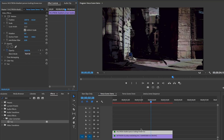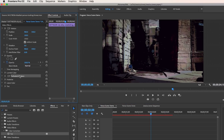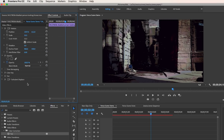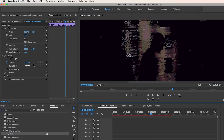We also need to place the Turbulent Displace effect onto the silhouette figure. To do that quickly, go back to the first video clip, select the effect from the effect controls, go to Edit > Copy, then select the silhouette clip, go to the effect controls panel, and go to Edit > Paste. Now the Turbulent Displace effect is on the silhouette. If I zoom in on the program panel and turn the effects on and off, you can see what it looked like before and after.